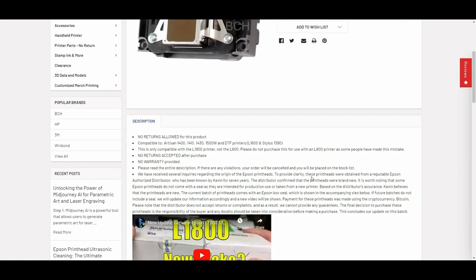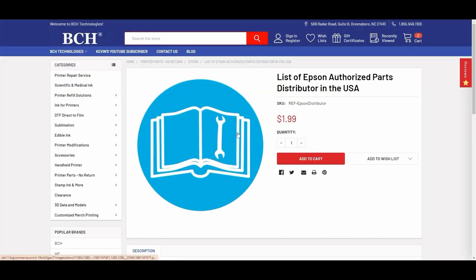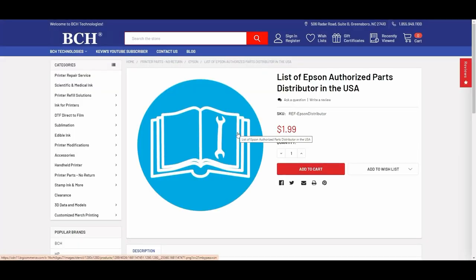Epson only has a limited number of authorized distributors. If you want to see a list of U.S. distributors, just search for 'Epson distributor' and it'll give you a list with their addresses and phone numbers. None of those will show you this print head — we know somebody somewhere that can get us this print head.